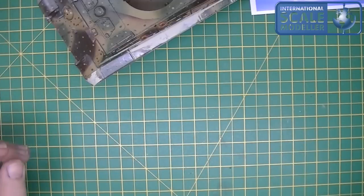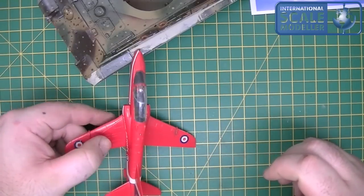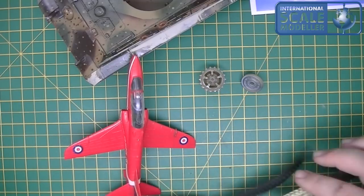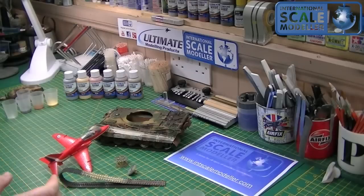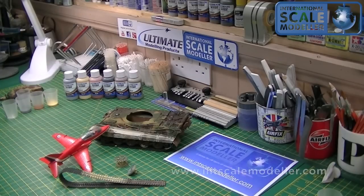That's how I use the washers and how we designed them to be used. Hopefully that'll help people understand the different effects you can achieve with weathering, and it's a lot quicker than some of the older techniques while giving the same result. If you have any questions, please comment on the video or send myself and Lee at Ultimate some messages. We'll always try to answer them. Take care, thanks for watching.